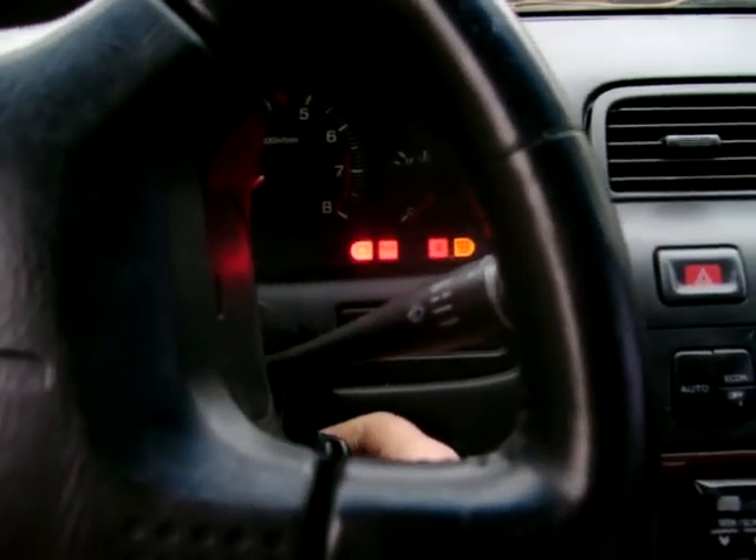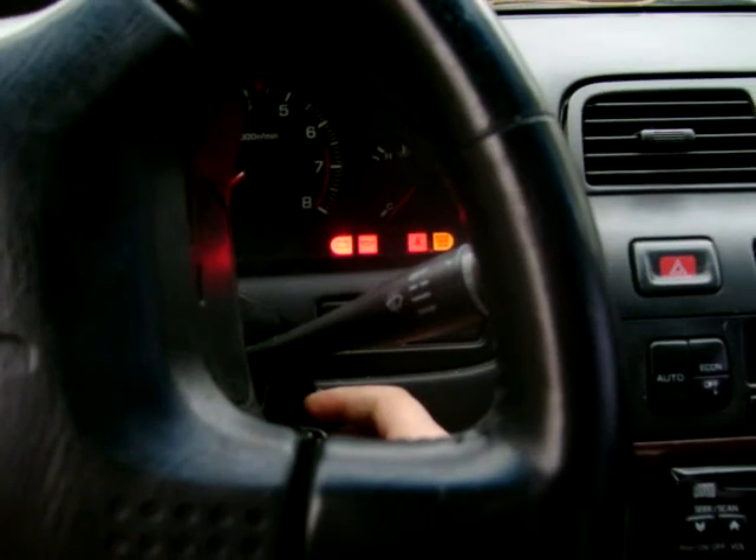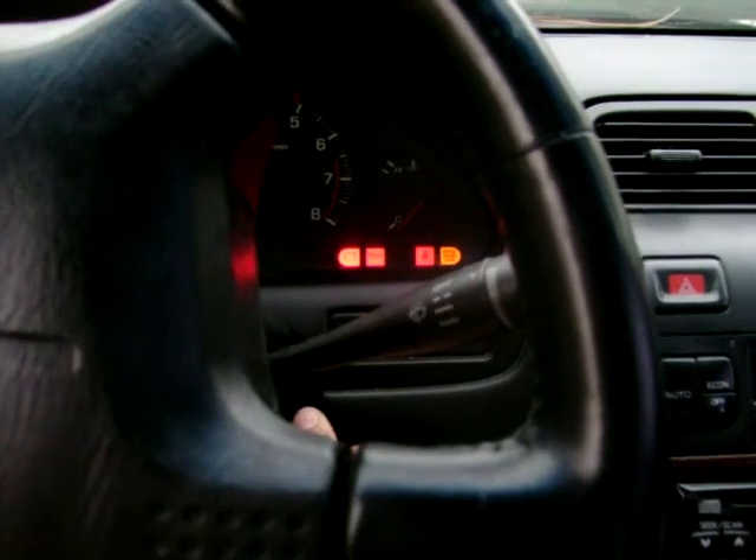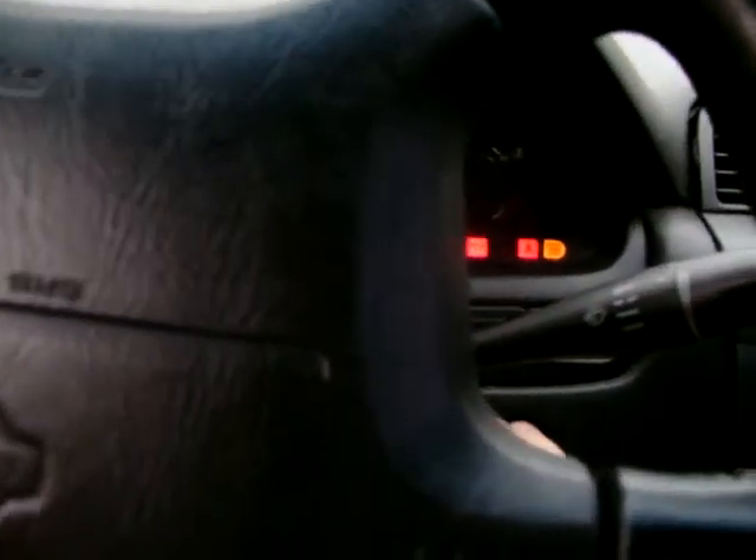Hi, my name is Tim and I'm making a video of my cold starting my 1999 Nissan Maxima GXE GLE. From the fuel system. Alright, here we go. Alright, started right up. It's got a whole hell of a lot of belt creep.